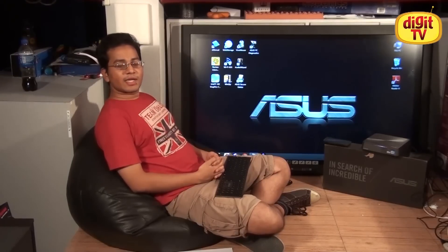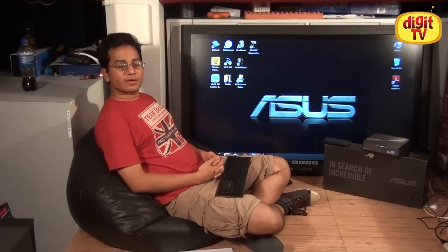We've demonstrated the preloaded applications and shown you how to upgrade the hardware of your ASUS Vivo PC. Stay tuned for the next video in which we'll be focusing on benchmarks and performance. Thank you for watching.